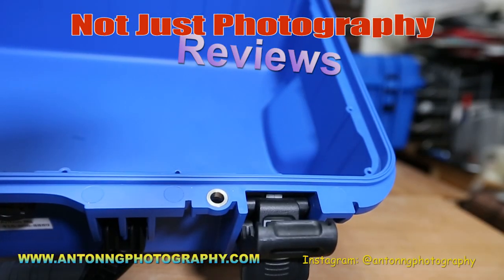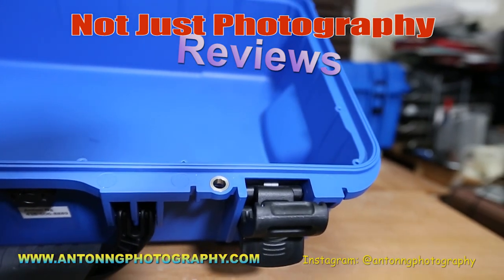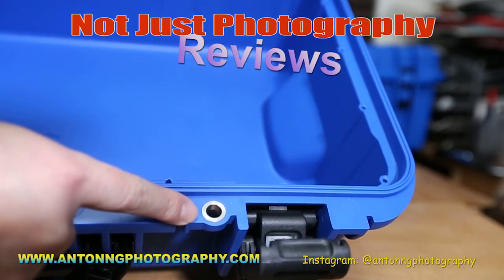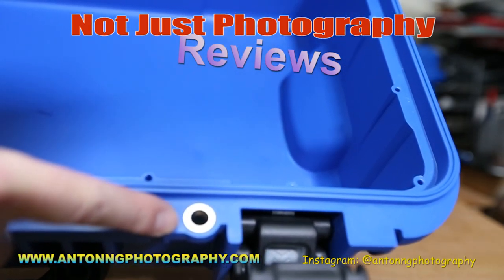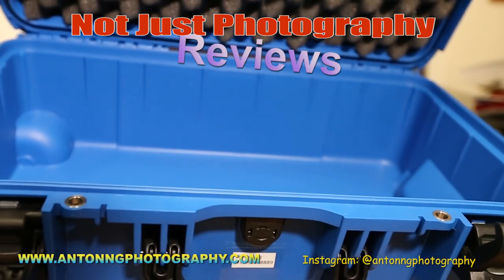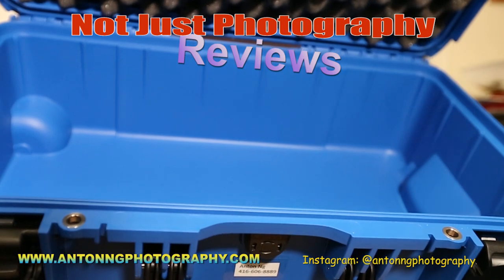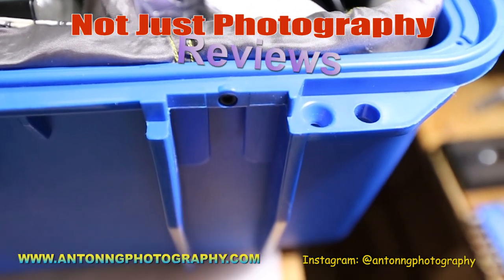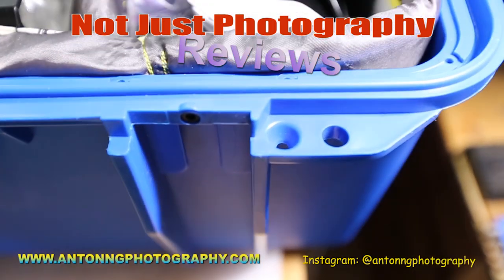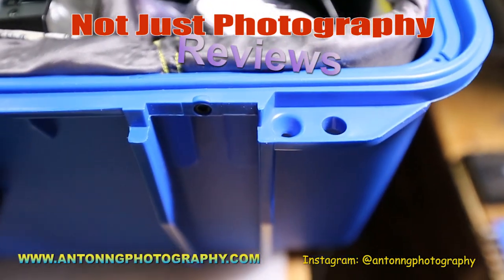One more thing I'd like to talk about is the padlock. On the Nanook 935, the padlock hole has a reinforced metal alloy in the hole. On the other hand, the Seahorse 920 just has a plain hole in the padlock area. We'll demonstrate this and show you.